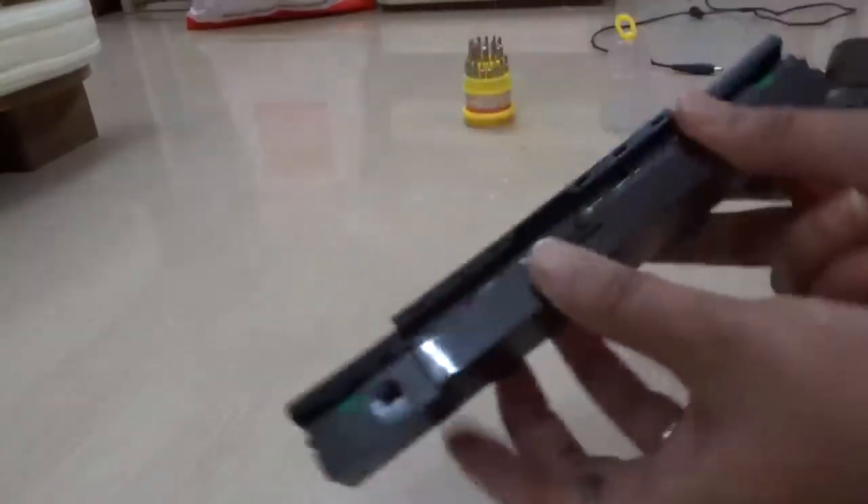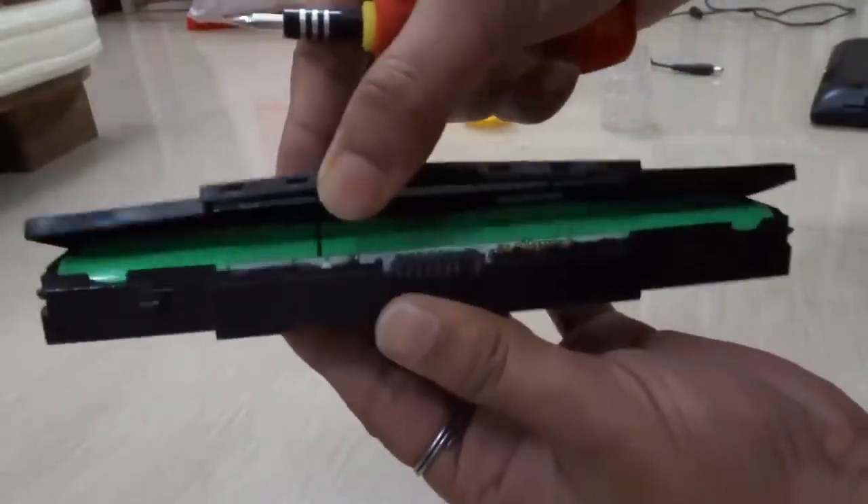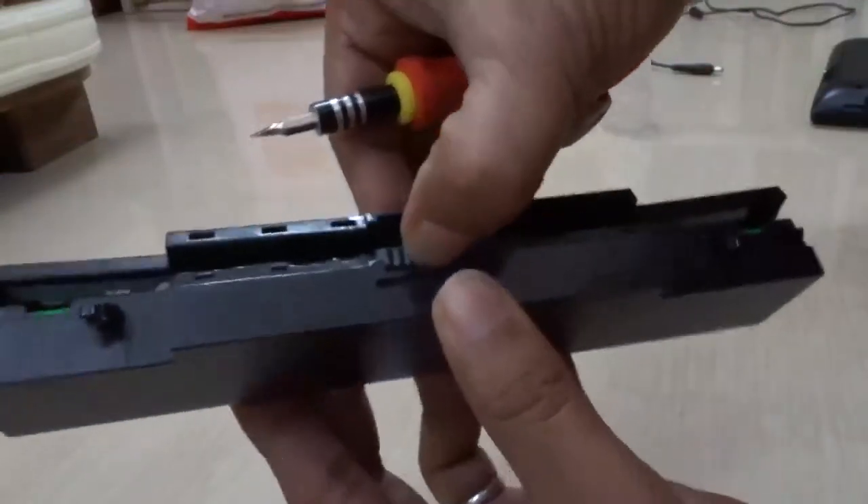I have opened my battery. You can see from here — I have opened the battery. You can see the cells inside and there is the chip out here.